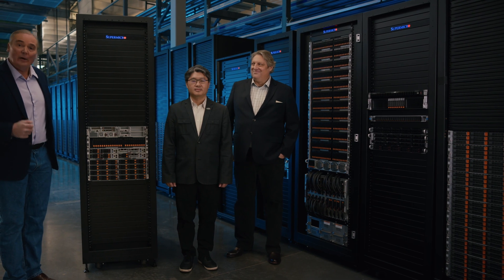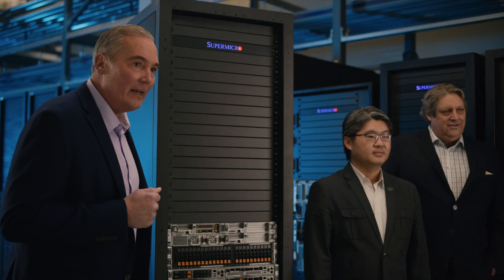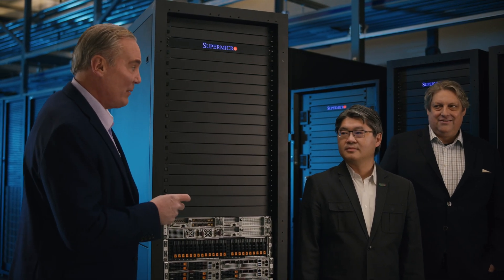Hello, I'm Bob Moore with Supermicro. We're here today to talk about the Supermicro Twin Family Product Line. Joining me today is Bill Chen, who's a General Manager of the System Product Management Team.